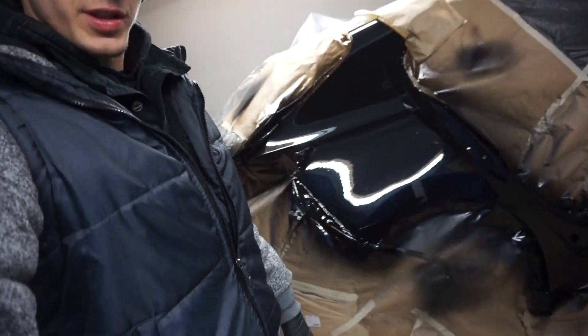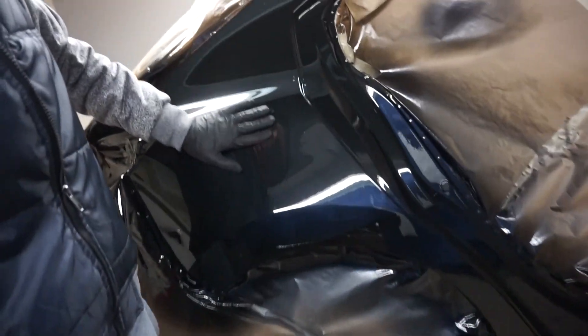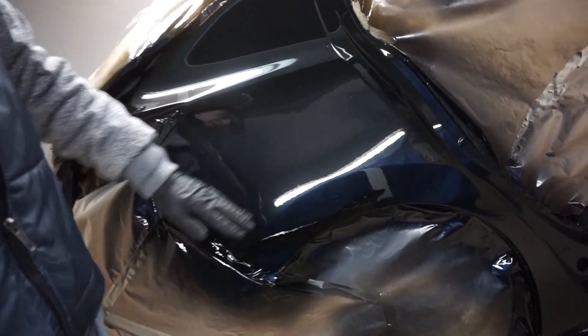The clear coat is dry for the most part and it looks pretty good. We got a few little dust particles that we're going to buff out later, but other than that we got pretty good paint and clear coat.